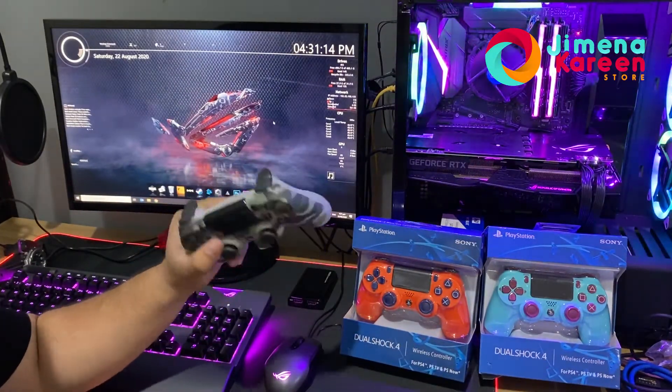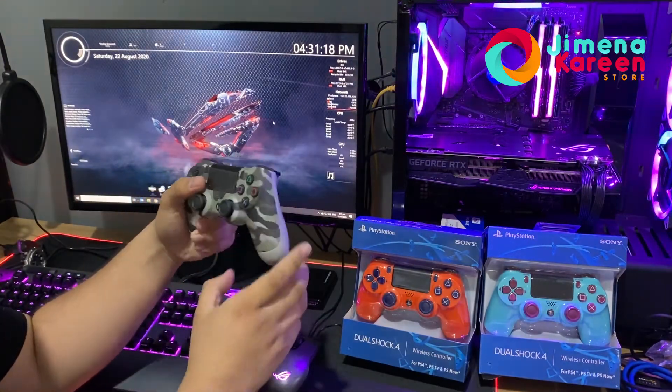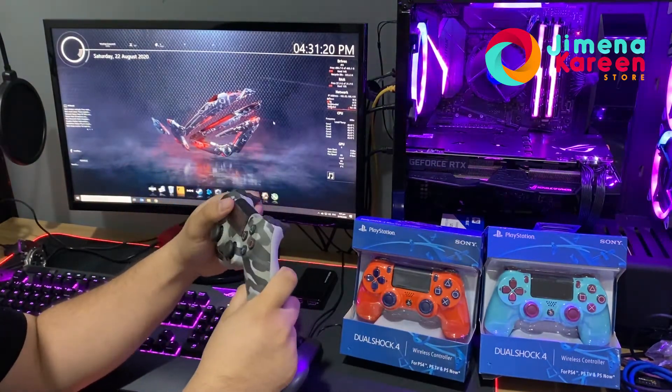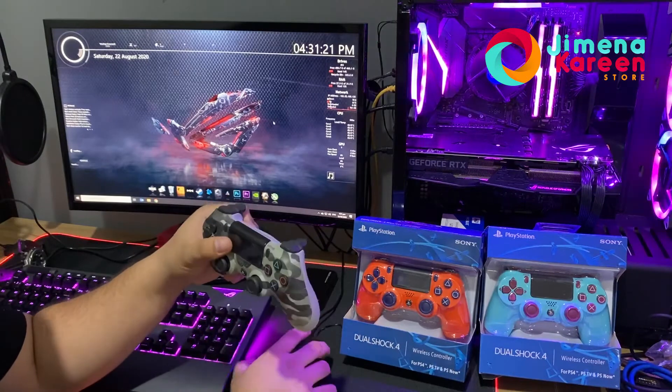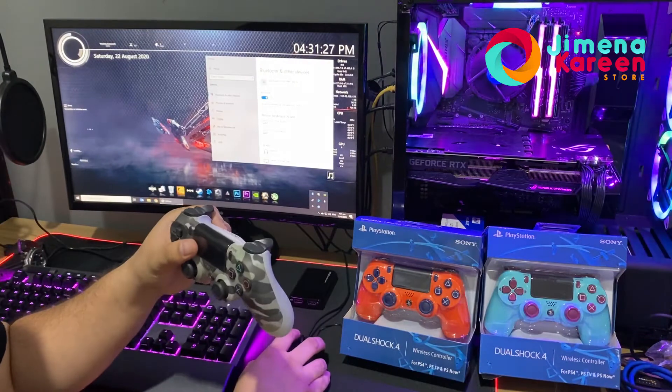Hey guys, we're going to connect a PS4 controller to PC using a wireless connection — Bluetooth. Just turn on your Bluetooth from your PC.